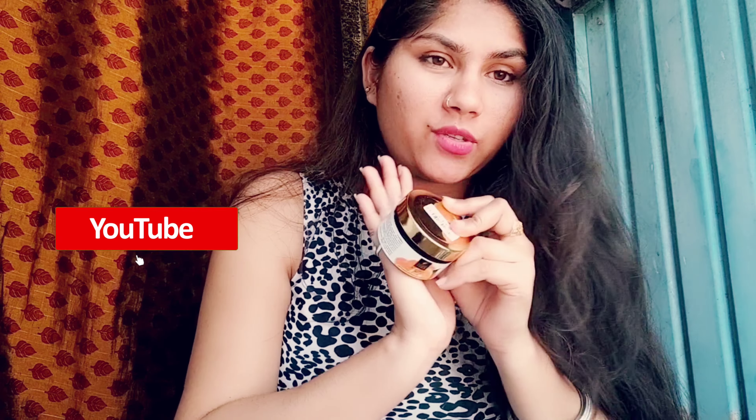Everyone can use it — whether it is a girl or a boy, it is good for both. It is good for all types. Tell us about this video. If you liked this video, please like, share and subscribe. Thank you for watching my video. Bye-bye friends, I will see you in the next video.